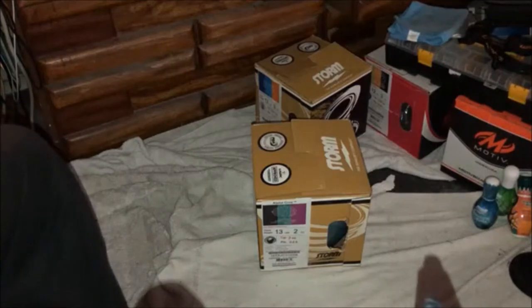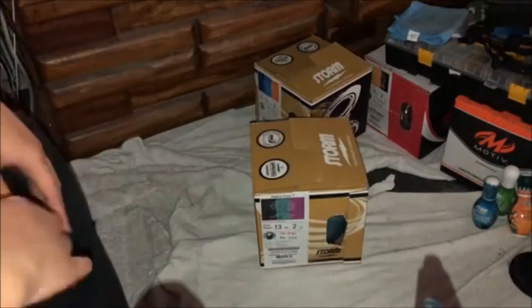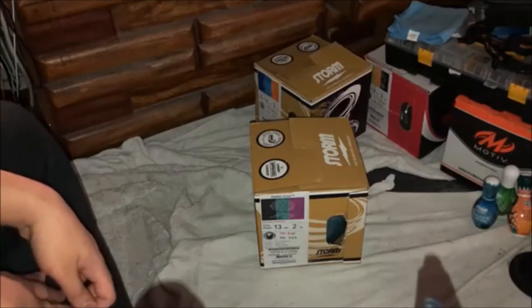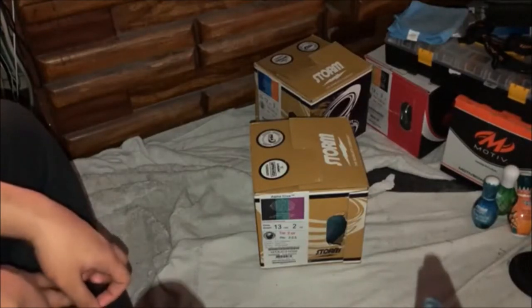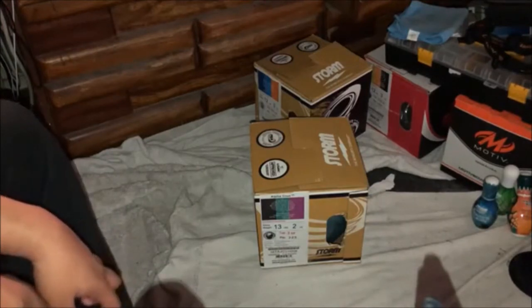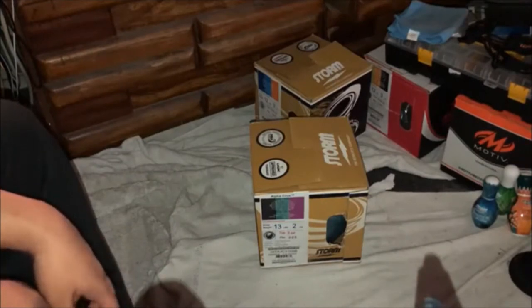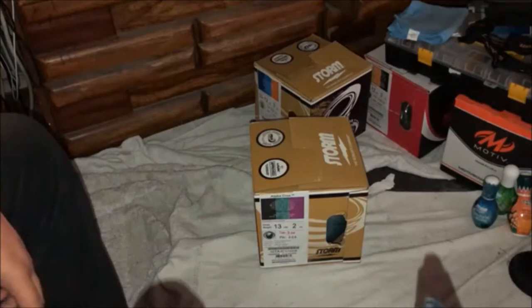Hello guys, this is Kind Clay here. Today I'm gonna be unboxing my new Storm Alpha Crux. I bought this off eBay to celebrate my 11th birthday. Right now it's April 20th, so I'm just celebrating my late birthday. I'm sorry I didn't get a chance to upload some videos because I had to spend some time with my family since they came here.